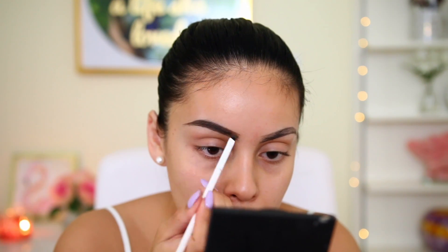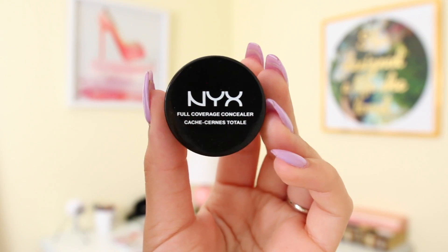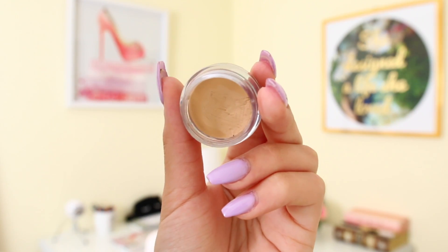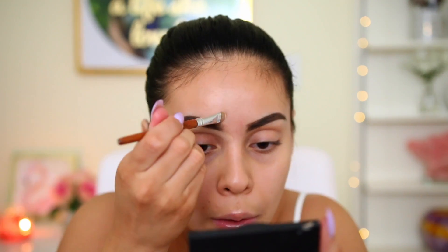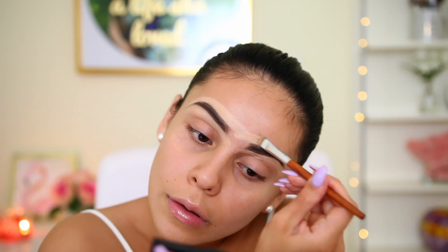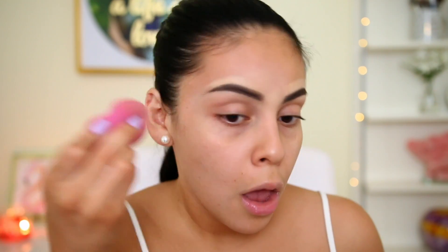My hair is a lot darker than it was before since I recently got it done, so the bold brow kind of works itself out. Once I fill them in, I use my NYX full coverage concealer in the shade beige to really carve them out. Whenever my brows look too thick, going in with concealer makes such a huge difference. I use a flat shader brush from Vanity Planet.